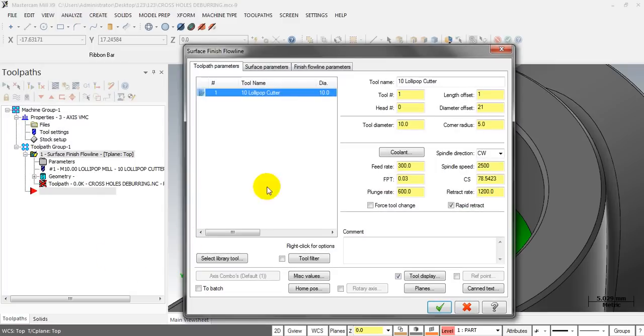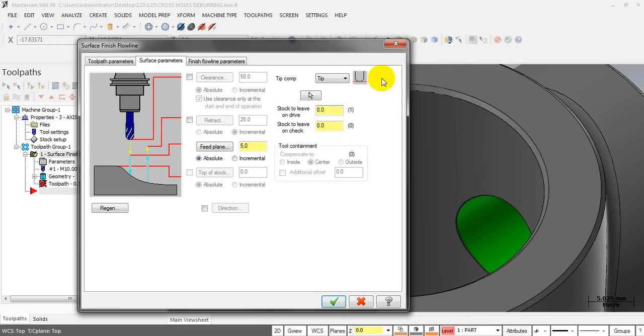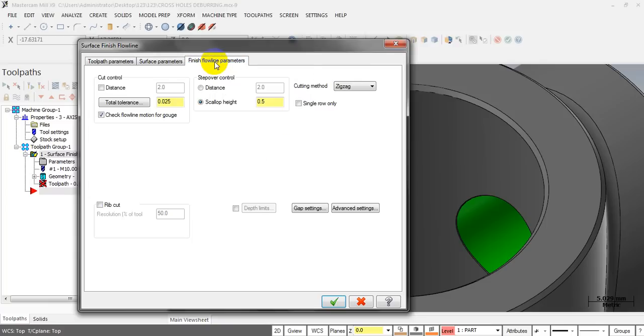Click the OK button. Select the lollipop cutter for this operation and input the spindle speed and feed rate. Input some values for feed plane, retract plane, and clearance plane as needed. For Stock to Leave on Drive, you can input zero because we already created the fillet. If you want to make a bigger chamfer — a bigger cut area — you can input a minus value, for example minus 0.1 or minus 0.2. In the first example I will input zero. This is a very important parameter for the toolpath — you need to input the right values.